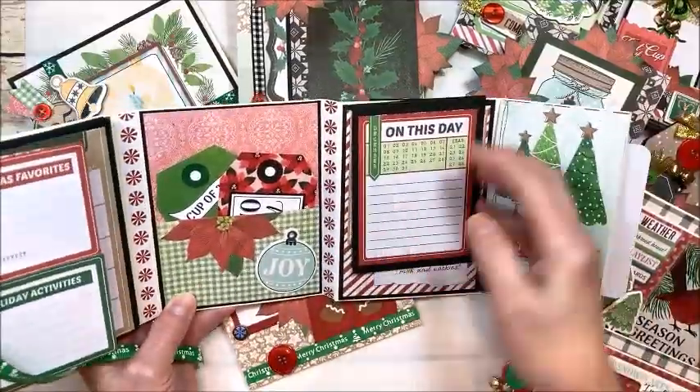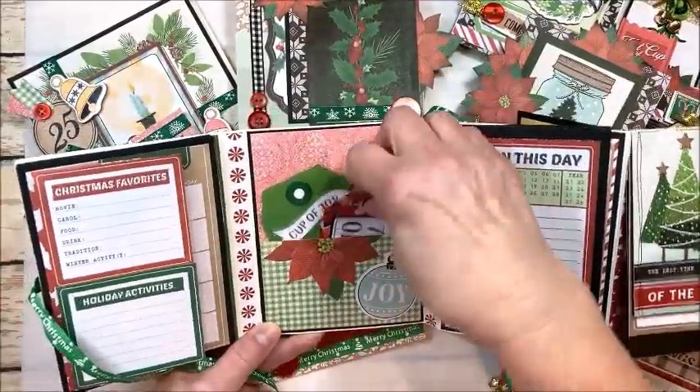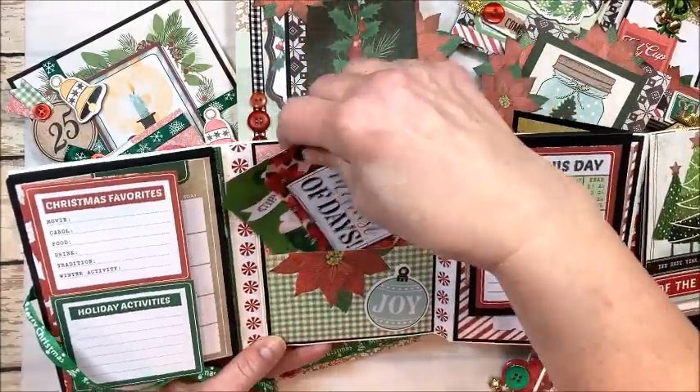There's room for journaling here and of course you can do photos on the inside. Then a sweet little pocket with a couple of journaling tags — these are blank on the back and you can slip photos in the pocket.